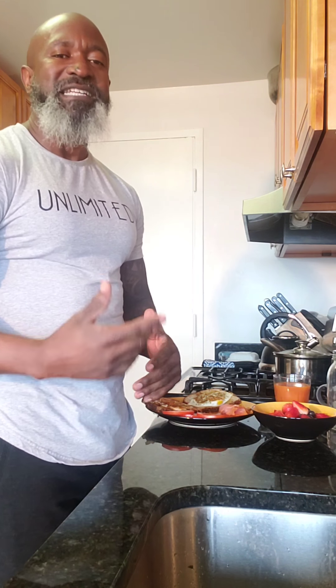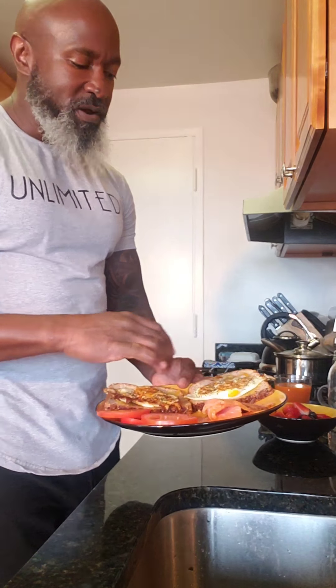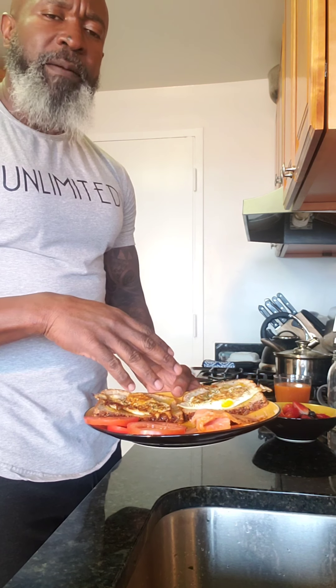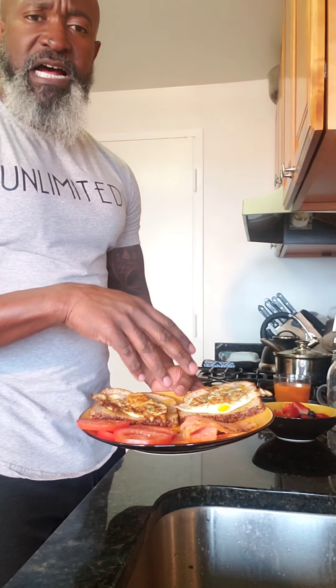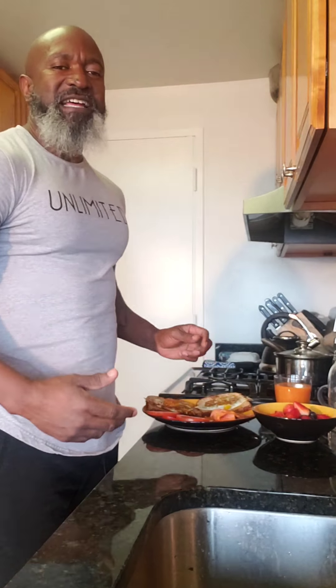That's what I'm having for my post-workout meal — pretty easy to make. Two eggs just lightly seasoned with black pepper and a little bit of rosemary. Organic smoked salmon and some tomatoes. Very easy, very light meal — the next step in my day. Stay tuned, day nine continues.